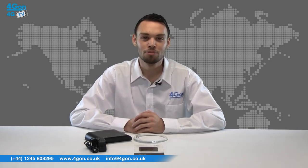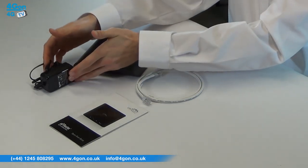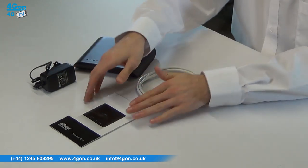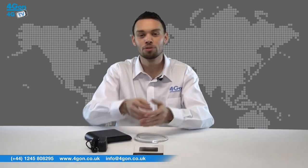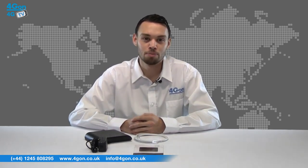The Ubiquiti Air Router comes complete with a base unit, a power supply, a network cable and documentation. The Air Router is both small and lightweight and features front LED status lights. The Ubiquiti Air Router HP comes with the same box contents plus a high gain external antenna.